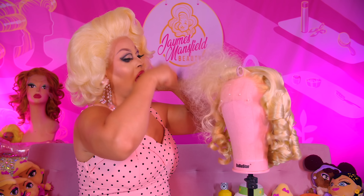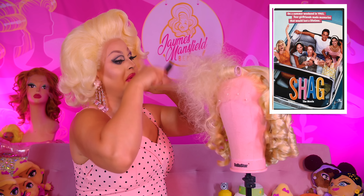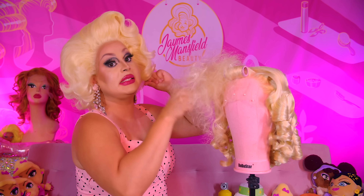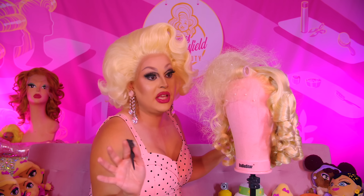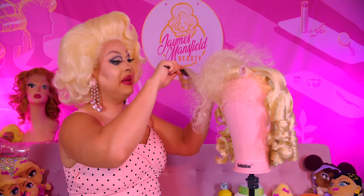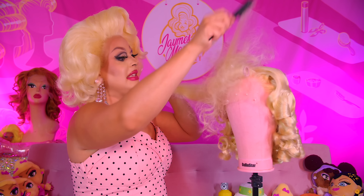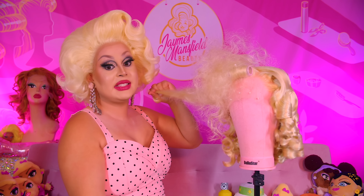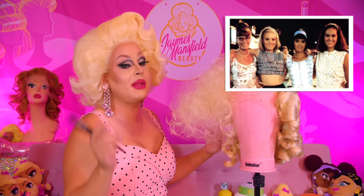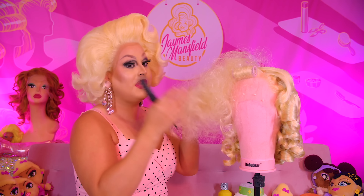Whenever I think of bubble flips, I always think of this old movie called Shag, which is like a 1980s remembers-the-60s teen movie that I remember watching as a little kid and being obsessed with. It takes place in Myrtle Beach — these four friends go down there as like a coming of age story, they meet boys, grow up and become ladies. It's really fun and at the end you get a dance competition, which is always good. It starred Phoebe Cates, Paige Hannah, Bridget Fonda, and Annabeth Gish.